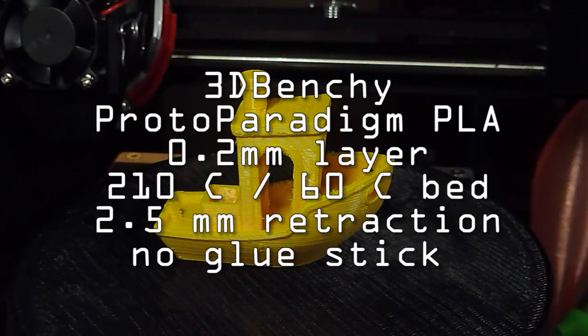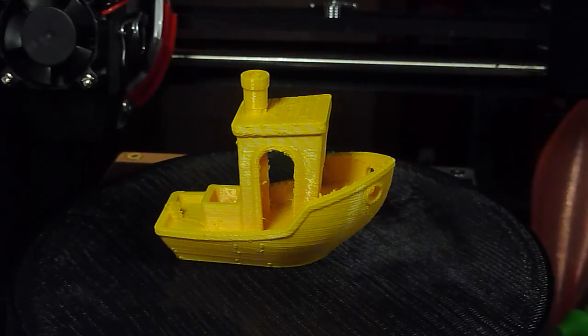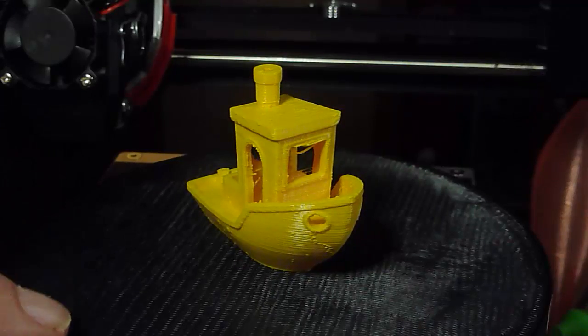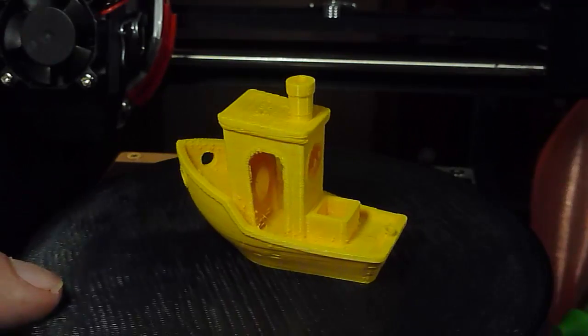Here's a 3D Benchy, printed with the default Simplify 3D settings for a Monoprice Select Mini. Unfortunately, these are really the settings from version 1, and you can see that there's a lot of stringing in this build.